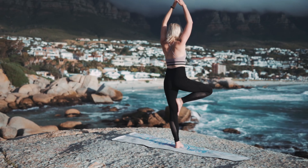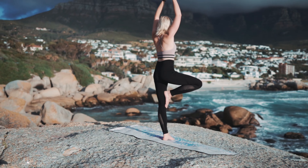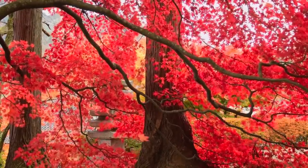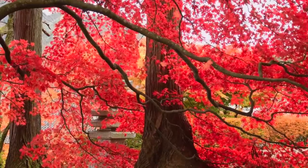Lower your focus to the neck, letting the throat and sides and back of the neck soften. Notice any sensation that arises on the surface of the skin or deeper within.